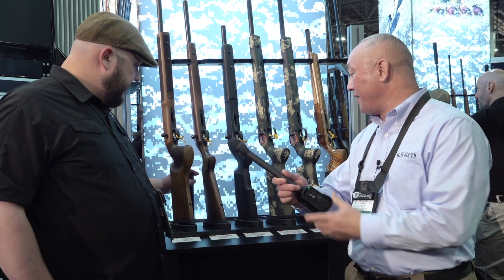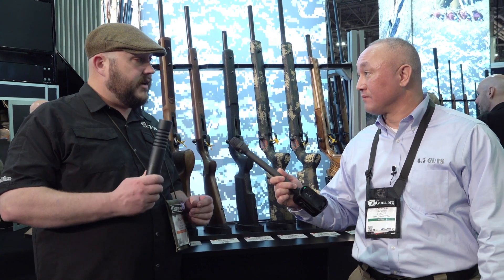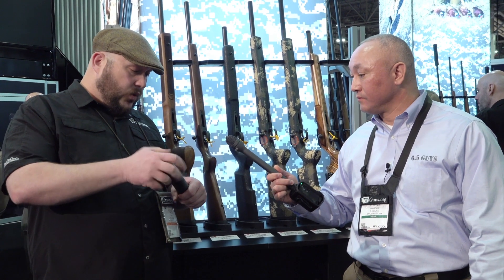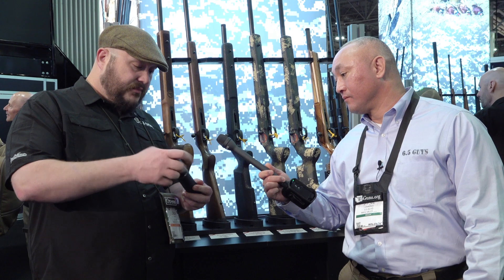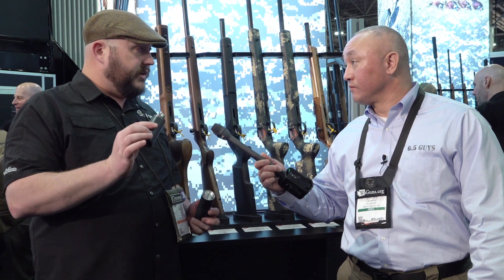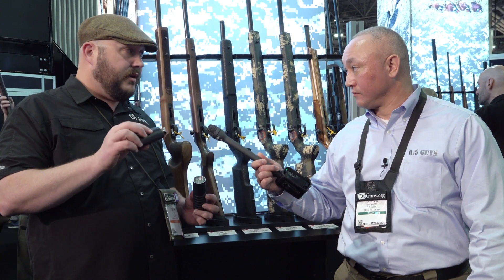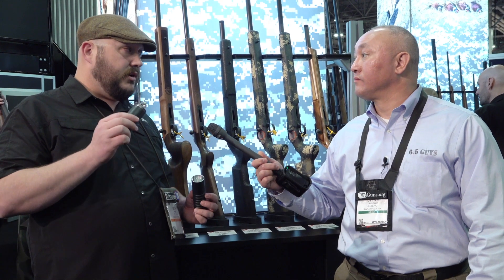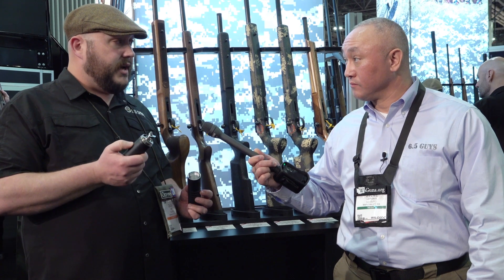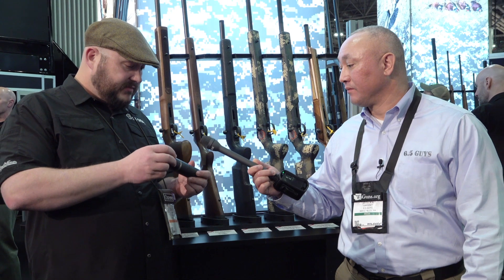Another new offering that might be of interest to folks shooting long range is our series of titanium suppressors. These are fully welded with a welded baffle stack. They come with a reflex mount or a flush mount. Anytime you can use a reflex, go for it — you're boosting capacity in that first blast chamber, reducing back pressure and overall volume. We do all direct thread and we don't see much change in impact.